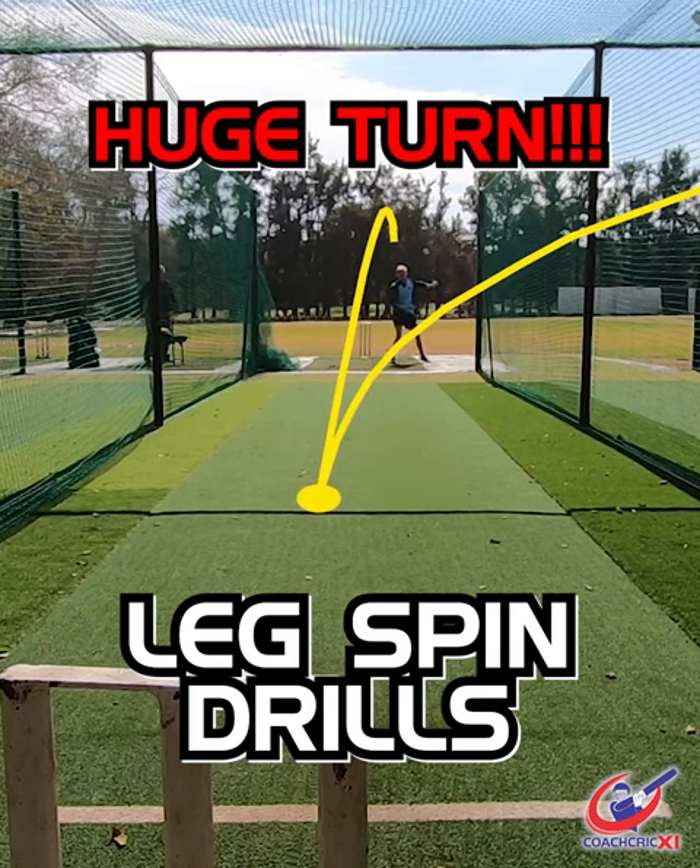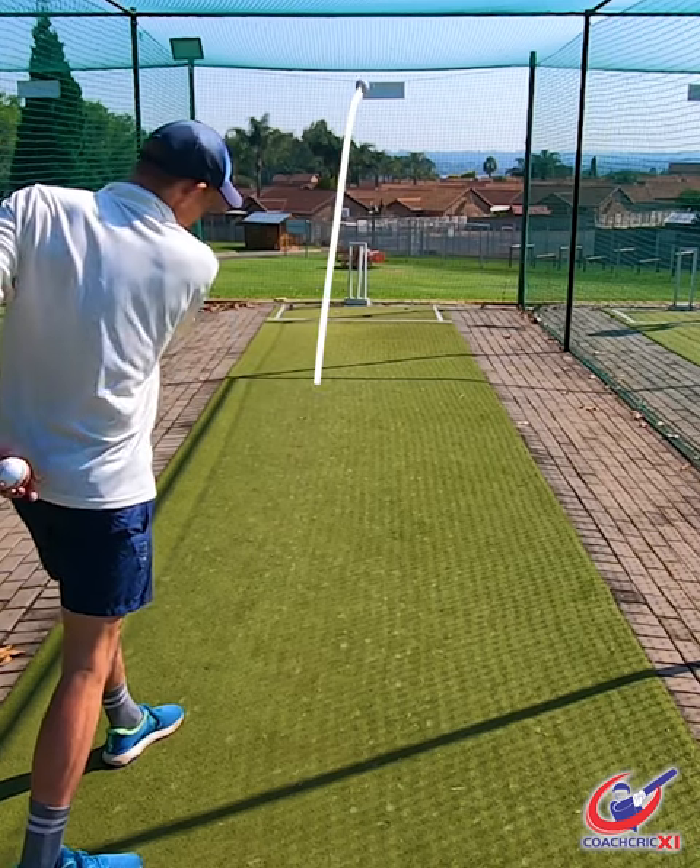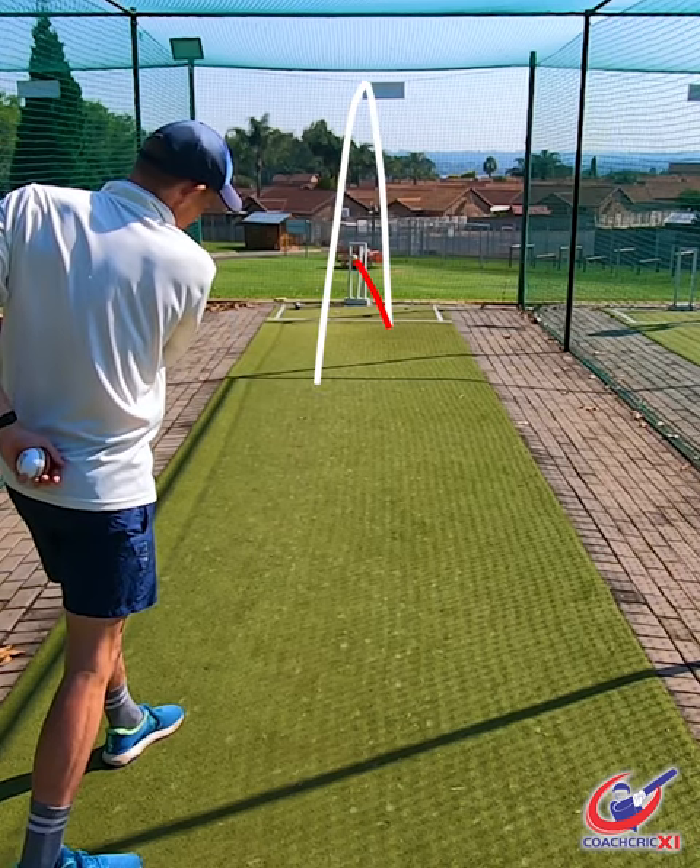Legspin wrist position drills part two. We're going to start off with some underarm throws, adding as many revolutions on that ball as possible, turning it from outside leg to outside off.